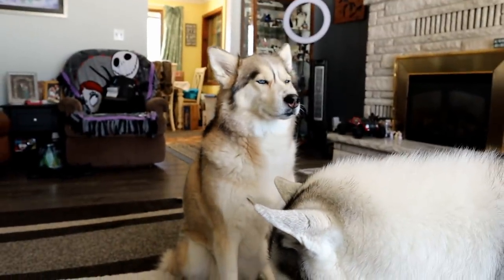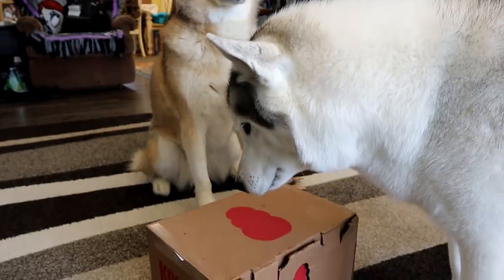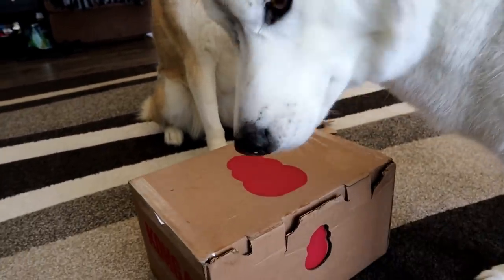What do you think? Are you ready to open this? Okay, here we go.